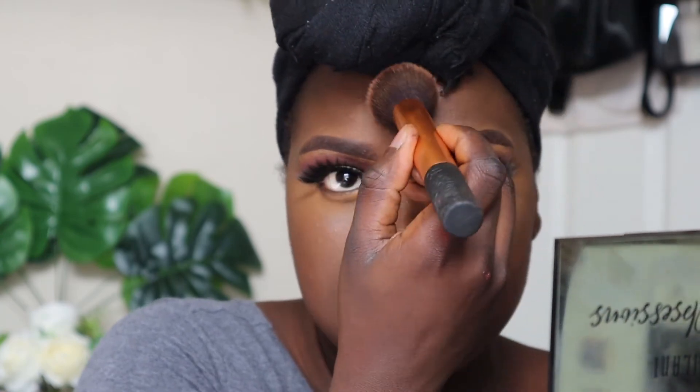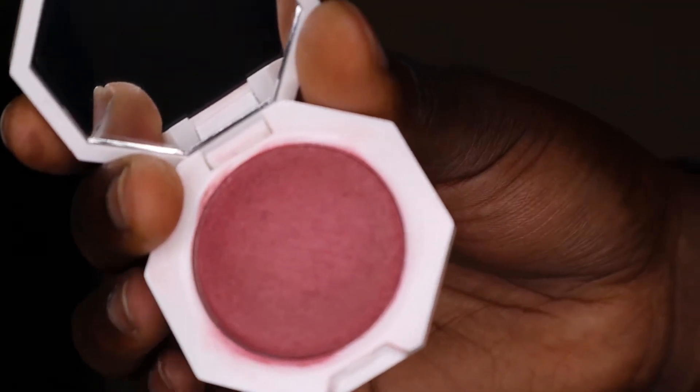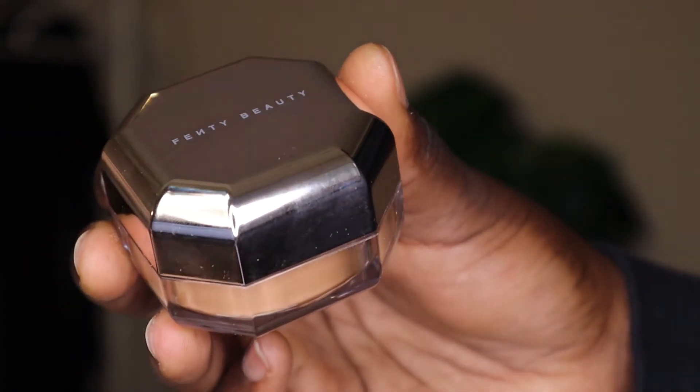I applied concealer to the rest of my face — the bridge of my nose, my forehead, and my chin. Before setting my foundation with powder, I went with the cream blush, the Cheeks Out Freestyle Cream Blush by Fenty Beauty in the shade Summertime Wine, and put this on my cheeks and a little bit on my nose to bring some color back. I fixed my highlight since I went a little overboard with the blush, then set my foundation with the Fenty Beauty Pro Filter translucent powder in the shade Nutmeg, applied very lightly all over.